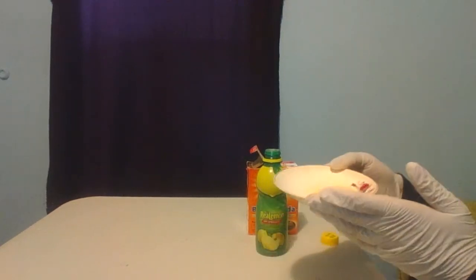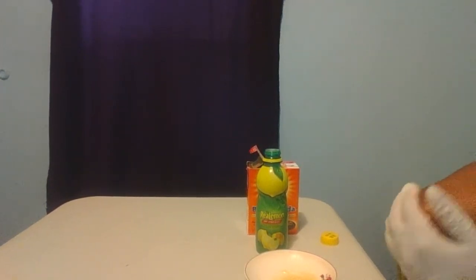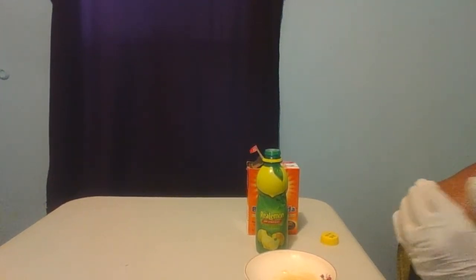This should be enough for both of your elbows. I'm gonna use this paste for my elbows — take the paste and rub your elbow in a circular motion.